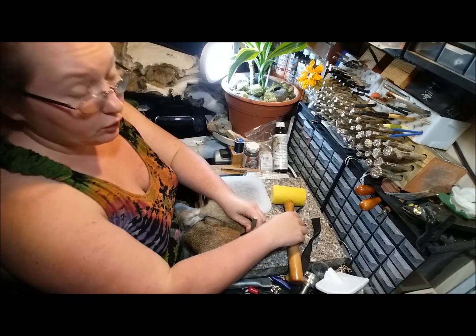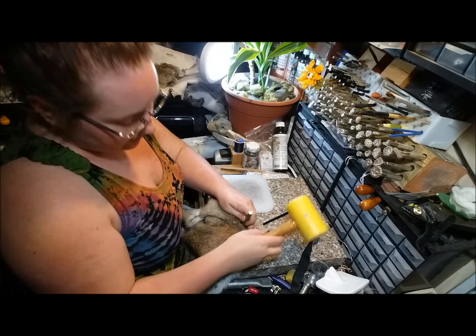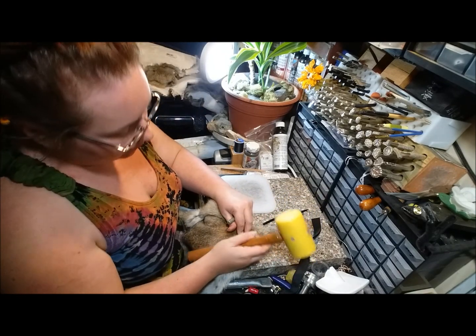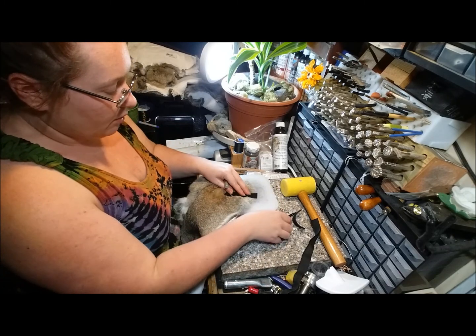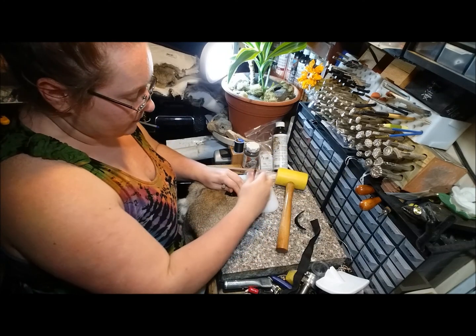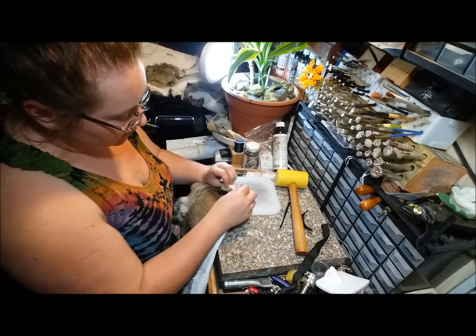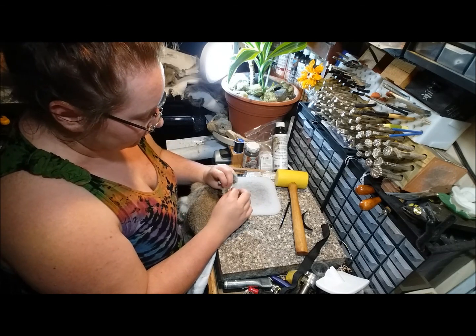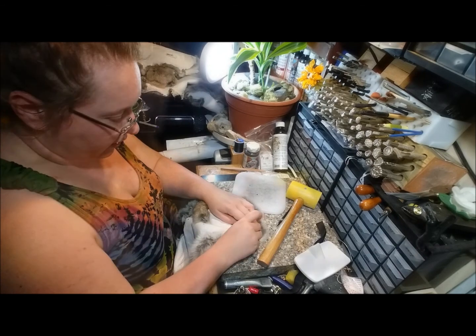I'm still working on building up a realistic expectation of how long doing that hand-brushed fur is going to take me. It turns out that realistically, hand-brushed fur takes like 3.2 million years — it's ridiculous. And now I'm going to do the other cap.